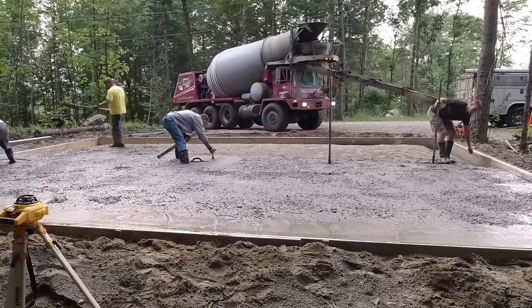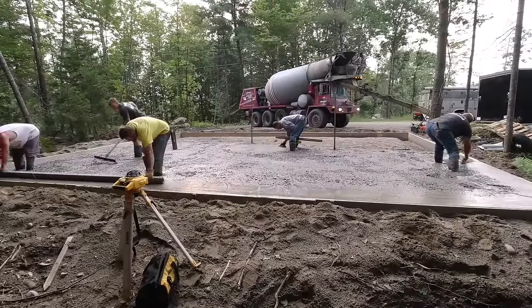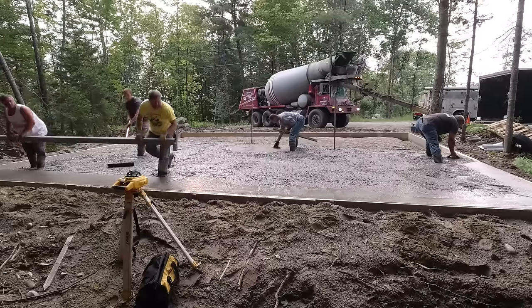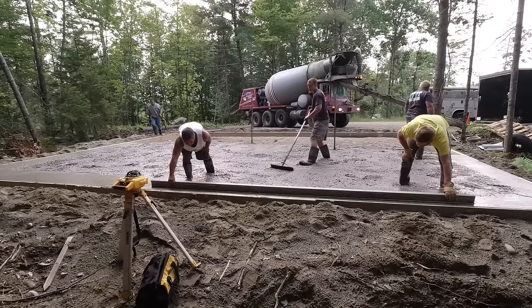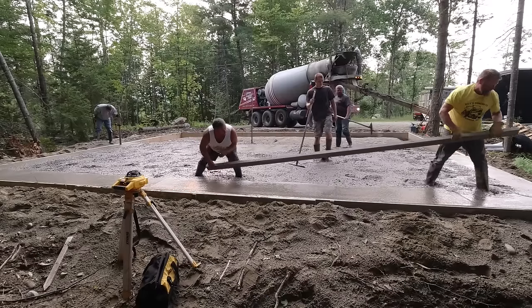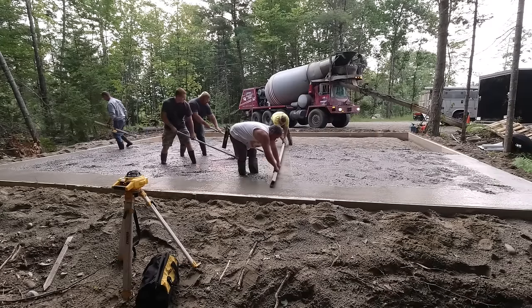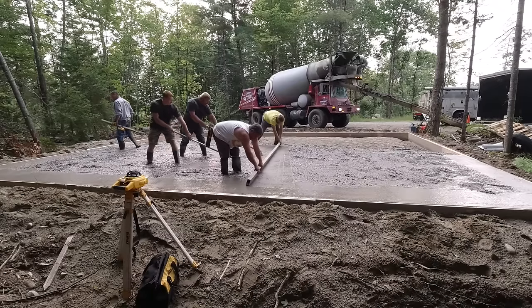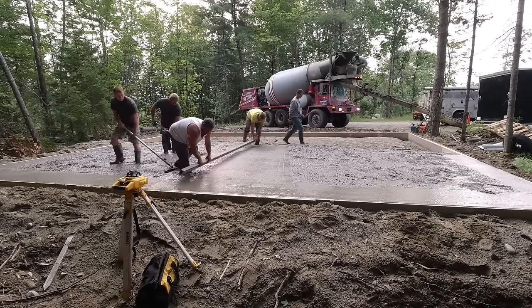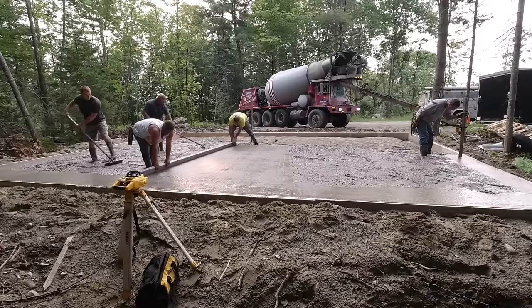The first truck's empty — he's going to pull up, wash his chutes real quick, and get out of the way. The second truck is waiting off camera. Darren and Eric are going around striking the edges to make sure they're nice and flat using the screed. We use a magnesium screed because we screed every single day — a 14-footer right there. Guys that do it every day have the right tools, and the magnesium screed is one of them.